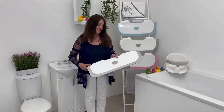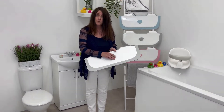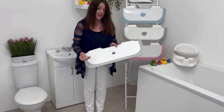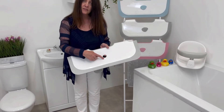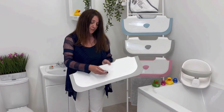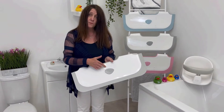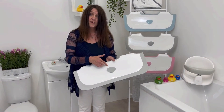So how does it work? It has a plug here, designed so that you don't overfill the bath for the baby. If you take it out, there's a minimum mark underneath and the water will escape through the hole. If you put it back in, you can fill the bath up to the maximum mark for an older child or infant.